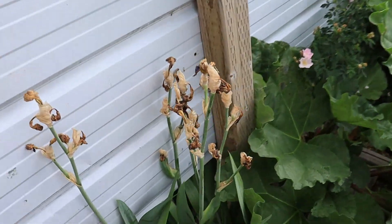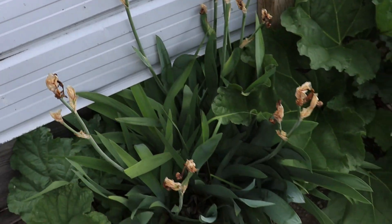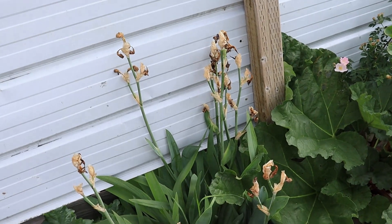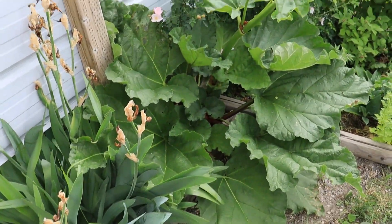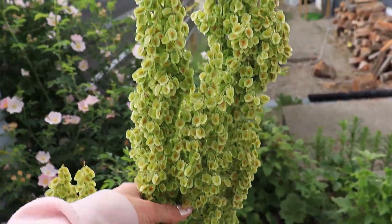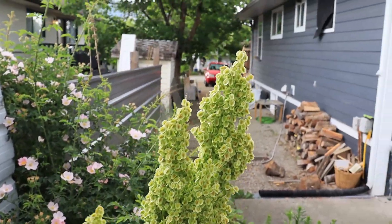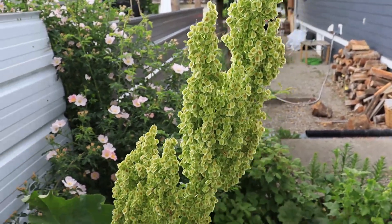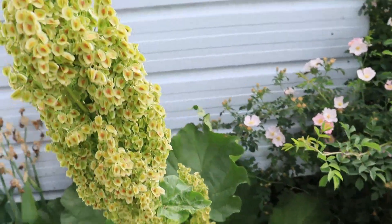The irises have finished their season - they're all done for the year. It came and went real fast. Check out the rhubarb - look at the size of this! That's enough seeds to provide to the entire town. Holy - that's ridiculous.